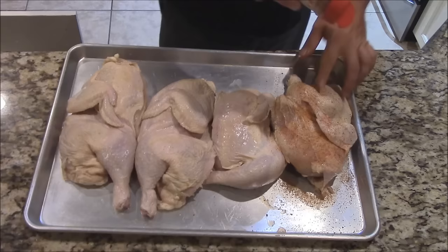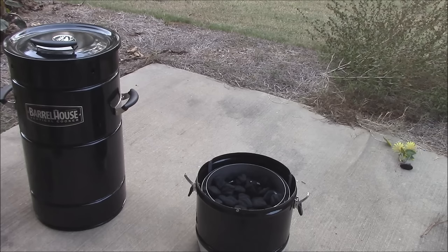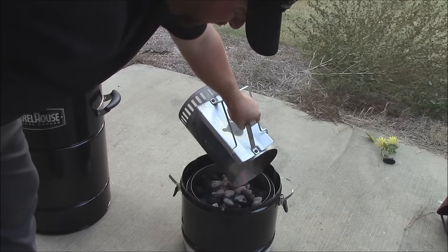I'm going to show you how we're going to light the Barrel House Cooker. What we've got is some charcoal in the base, and then about a third of that amount over here in the chimney just heating up. Basically what you do is get some of your charcoal lit, and then put it over on top of the charcoal that's in the base. Let that get lit for a few minutes, then I'm going to go ahead and pour some of this lit charcoal right over the top. That's going to help light the charcoal down here. I'll let that go a minute or two, then we'll put the top on.